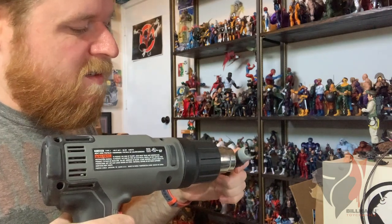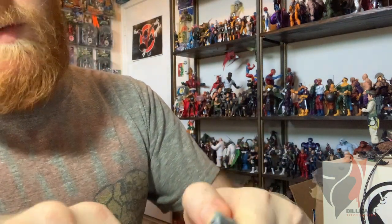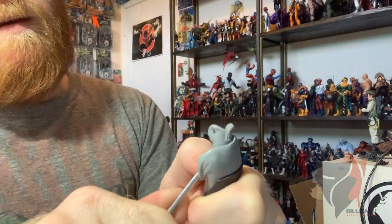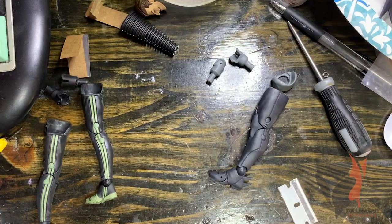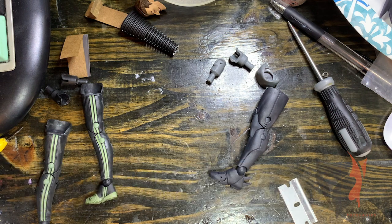You just spin it like a rotisserie chicken. All of them pop out the same way — I did the same thing on the cyberpunk figures. There you go, all four pegs removed. Now we're going to move back to the table and I'll show you how to do the thigh cut. I forgot to hit the record button — sorry about that. We have one more left. Trial and error — I'm going to soften this up the same way we did to pop the pegs out, and go to a brand new razor blade.